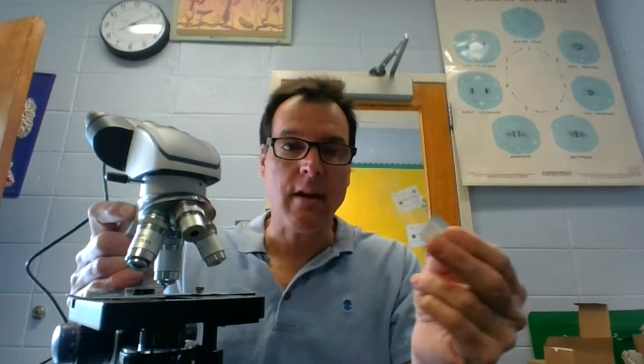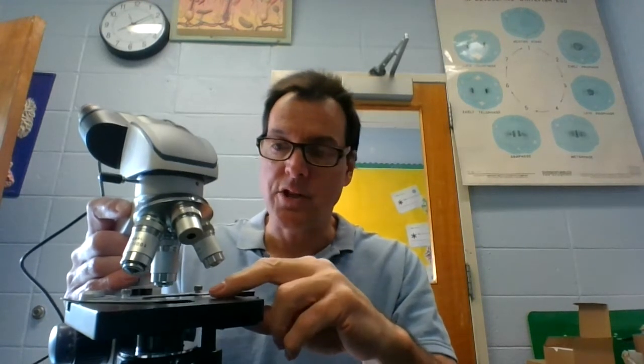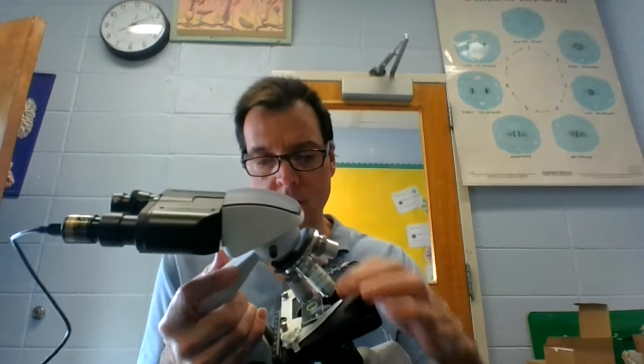So again, we take our specimen that's on our slide, already mounted — and it's got to be a thin slice, I'll explain why in a minute. You place it on the stage and then you put it inside what's called the stage clip. Once inside the stage clip, the specimen is ready to view.